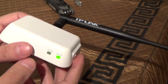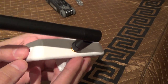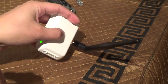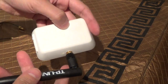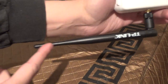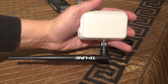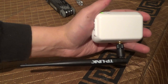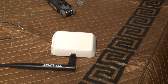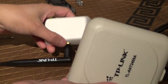So here you go — the finished product. It's all together. I didn't need to adjust the hole — it fit perfectly. Now I have a five decibel gain omnidirectional antenna plugged in. So what would be happening is instead of two of the antennas in here working, just one of them would be working in addition to this external antenna.